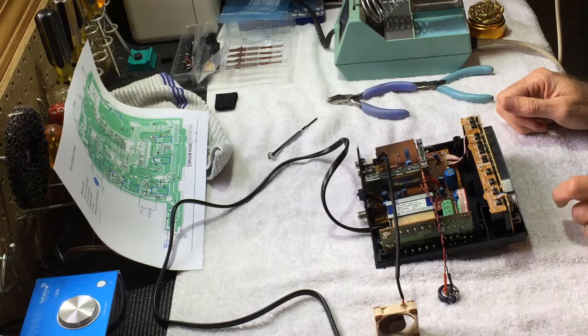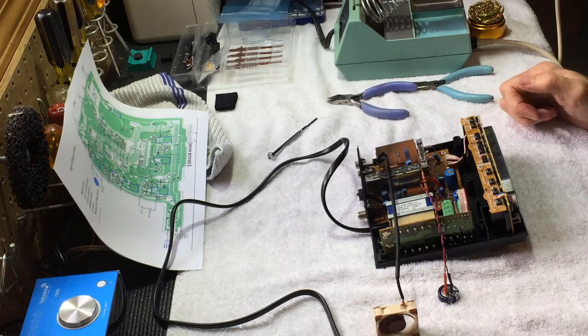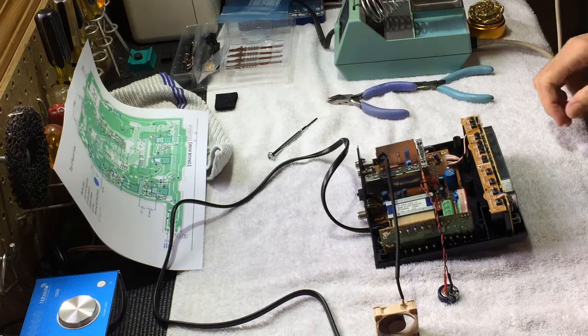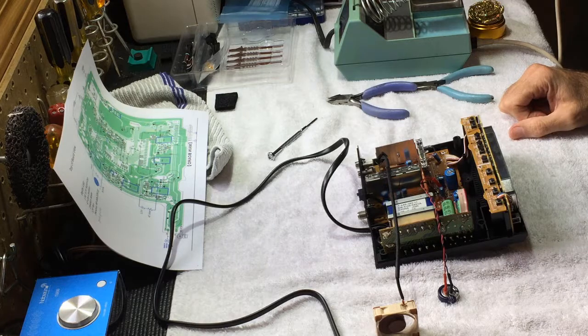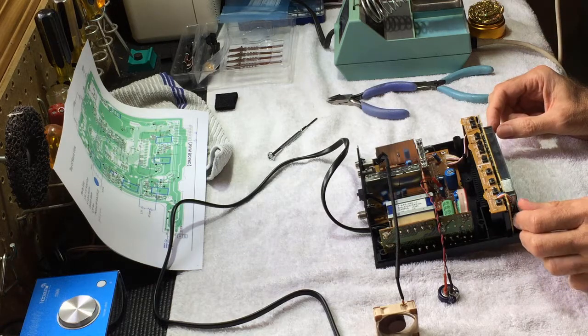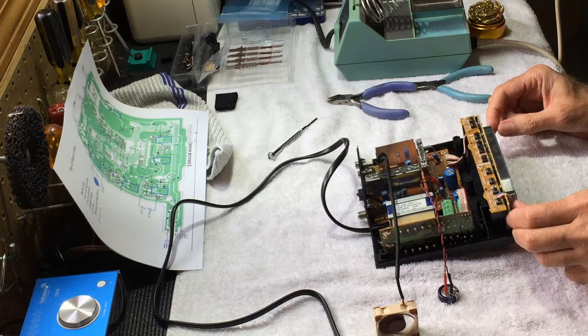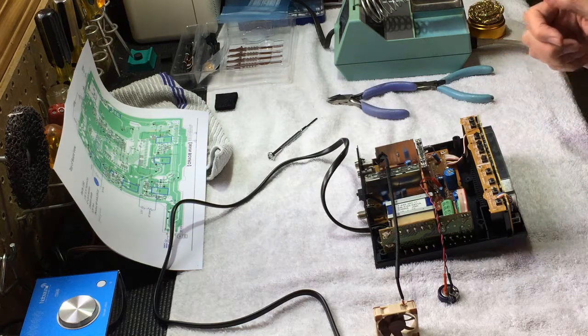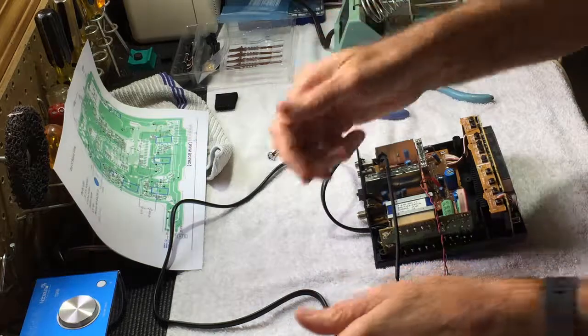All the functions are looking still good here. We'll let the capacitor charge up, and then I'm going to pull the power and see how long it retains its memory — because before, you could barely go more than a few seconds and it would have already lost all its memory. Let me power it off again, and the fan should go off. When the fan goes off, that's good. Let's pull the plug.